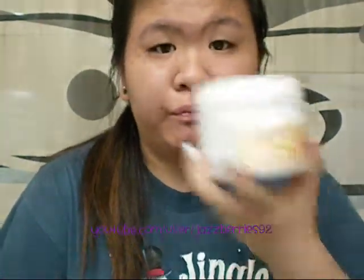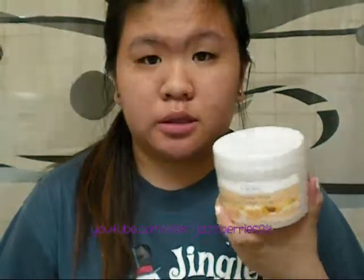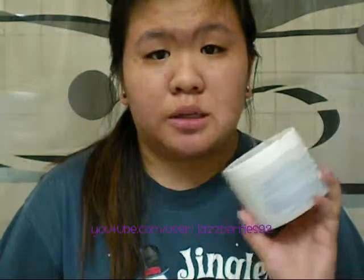You can buy this anywhere. I saw this at Walmart for $4.99. You can also buy it at Shoppers Drug Mart or Rexall. The St. Ives website just shows you information — it doesn't tell you where to buy it. And this product lasts very long — I've used this for about six months now and I still have it.